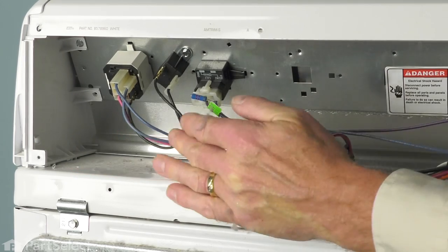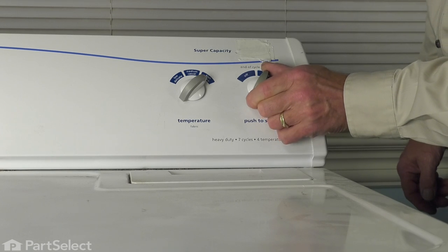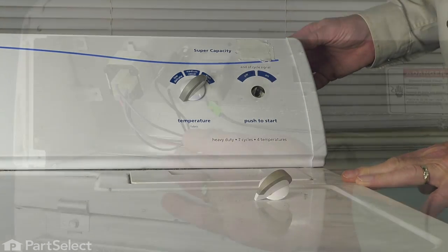Before we remove it, we'll reach around on the front and just pull the knob off. Just remember to pull the knob off the push to start switch, and then we can remove it from behind. We'll set that aside.